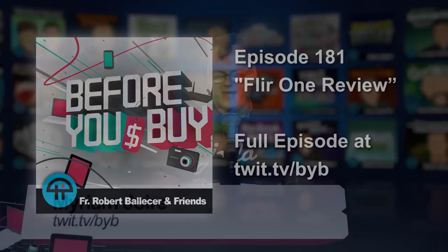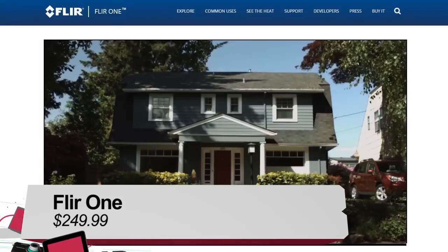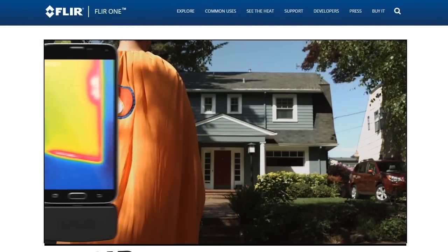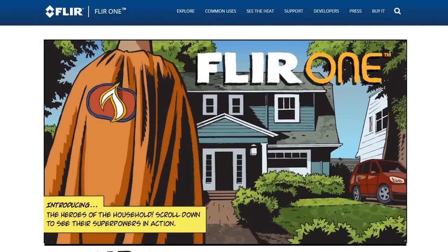Hey, it's Miriam with Before You Buy, and this is a review of the FLIR ONE, the new FLIR ONE. This is a thermal camera. It's capable of visualizing heat. It's really kind of cool.